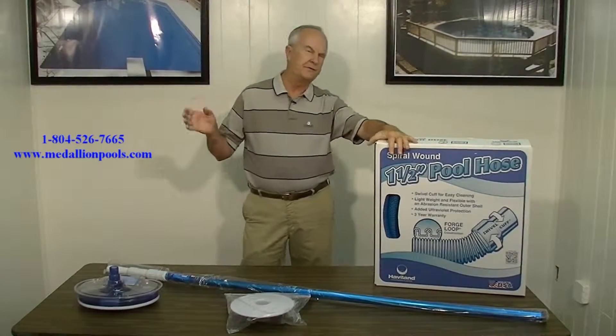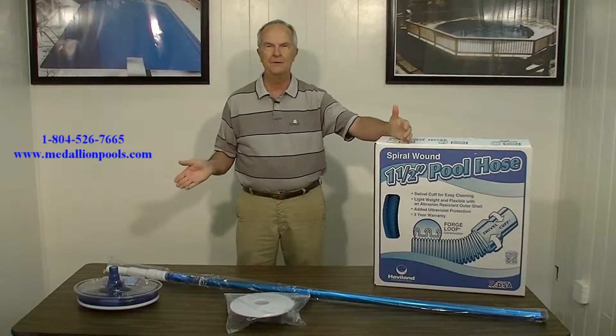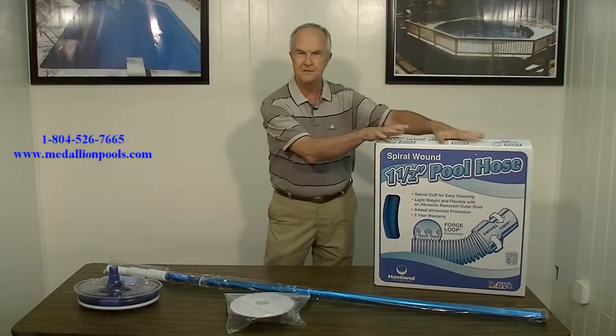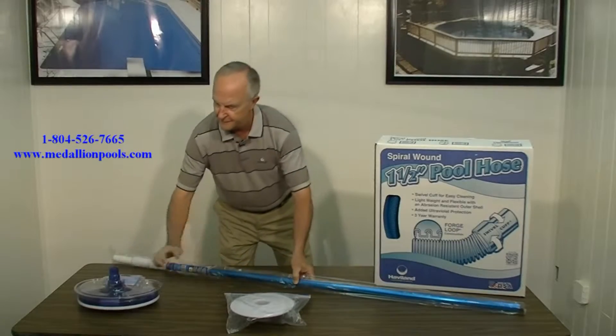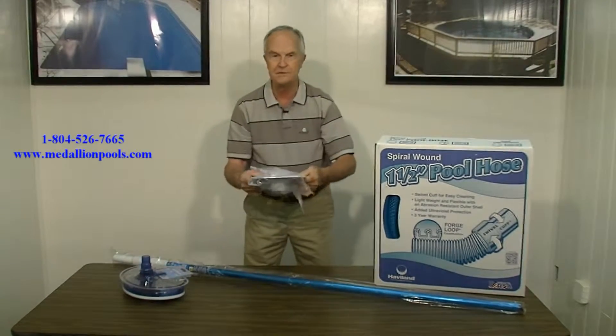Good morning. Are you one of those people that just love your in-ground pool, but you just hate the time it takes to vacuum your pool by hand? You wish you had more free time? You have to get your vacuum hose out, connect your telescopic pole, and put the vacuum brush on the end. You use the skim back to fit over your skimmer.